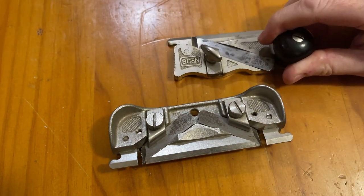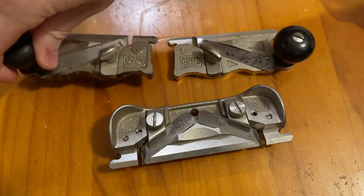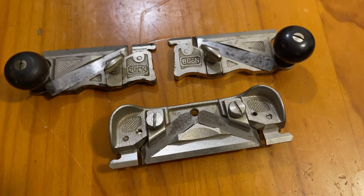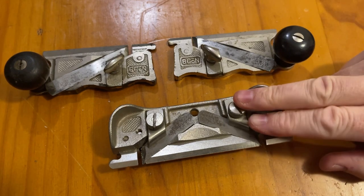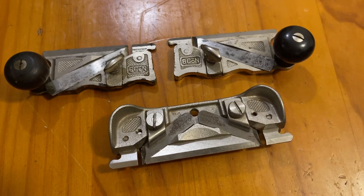The Stanley 79 is a very handy plane — one plane at about half the price of the older two alternatives. 79 versus a 98 and 99: all the functionality for half the price. No matter whether you're using or collecting, happy hunting.